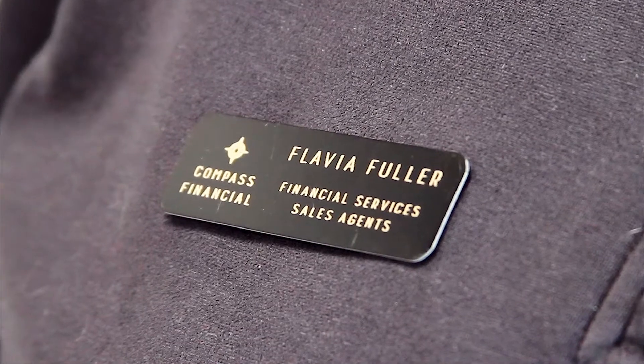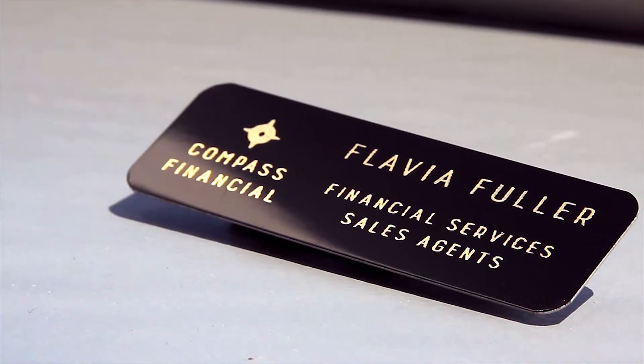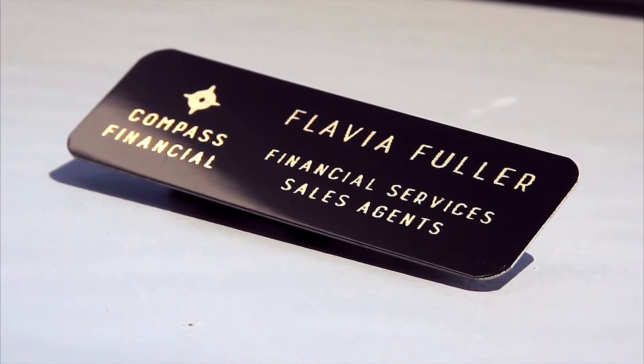Our laser metal name tags come in any size or shape up to 4 inches by 2 inches. Each tag can be customized with your text and logo.